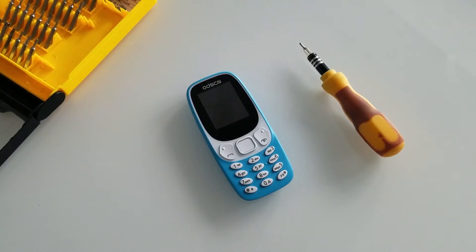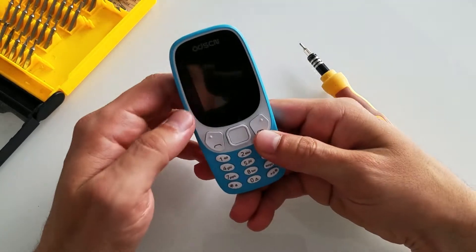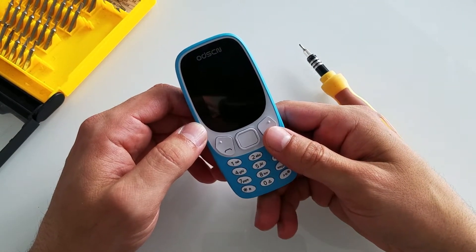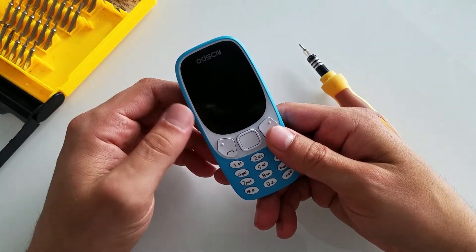Hello guys and welcome to WalkingProject. In today's video I'm gonna do a teardown of the Otsin 3310, the cheap Chinese Nokia 3310 knockoff, and see what's inside. So let's get started.